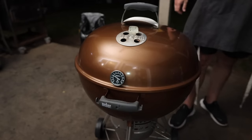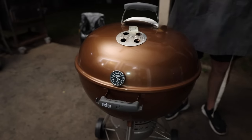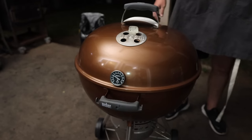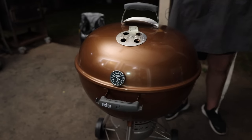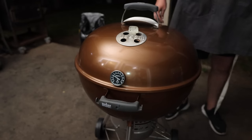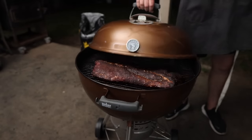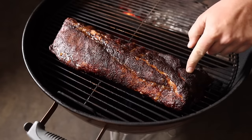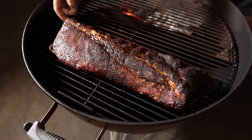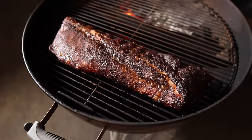We are four hours into this cook and I honestly have yet to lift the lid. This thing has been holding incredibly even temps the entire time — no spikes whatsoever. Every now and then a new wood chunk will hit and we'll get some smoke. But it's time to see how it's looking. I'm assuming it's pretty dark. Let's take a look.